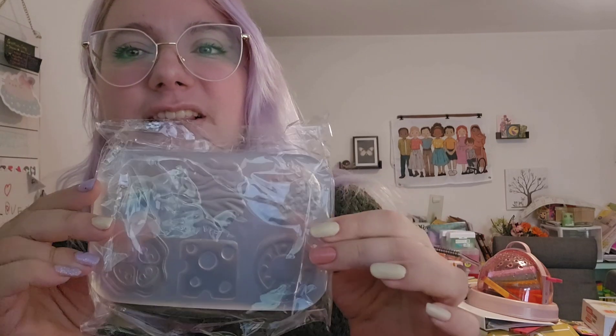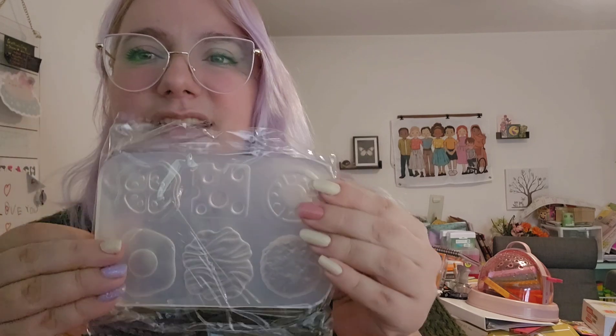Next we have our molds for all the fillings for our sandwich. I'll leave it in here because you can see just fine. We have a pickle, a cheese, a tomato, a patty, a lettuce, and a fried egg. It's a really thick mold — very sturdy. You really want a good firm mold when you're setting up your squishy gel because it's very liquid, but it still needs to be flexible enough that you can get your pieces out without hurting them.